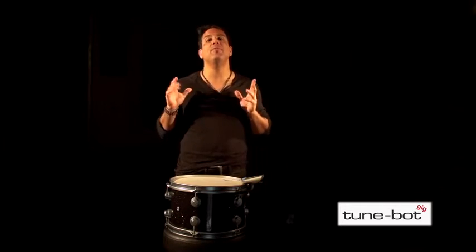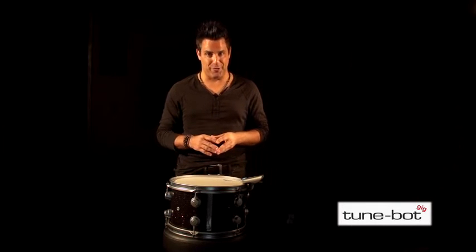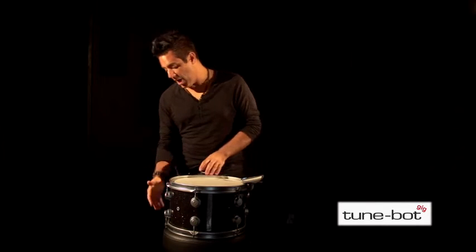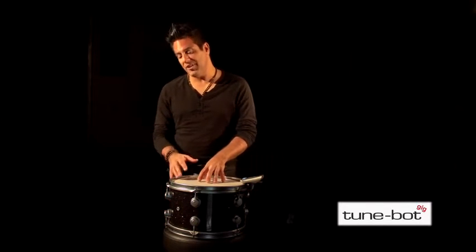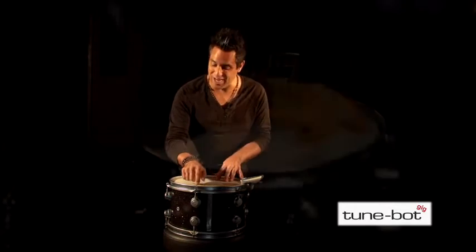Assuming you're happy with the fundamental pitch of your drum, it's time to move on to fine-tuning — meaning matching the pitch at each lug. We're looking for a similar tone within one or two hertz of each other. I've set the drum on a drum throne and we're looking to muffle the bottom head. By muffling the bottom head, we mute the fundamental pitch of the drum, making it easier for us to hear the pitch at each lug.